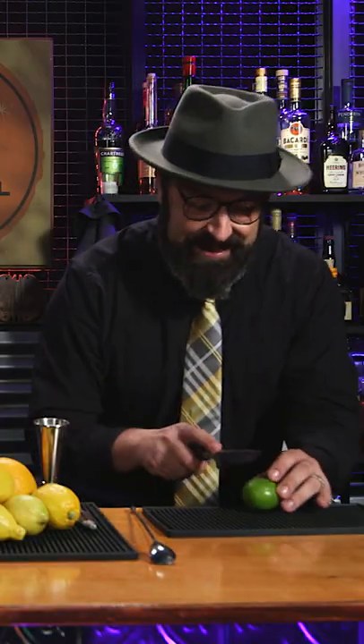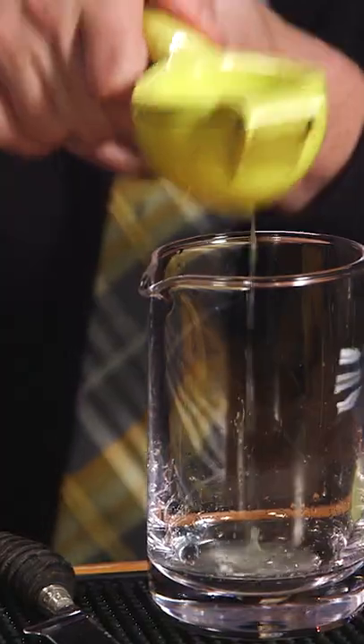We're going to be making a drink called the Green Ghost. Let's begin by slicing this lime. We're looking for about three quarters of an ounce, or for you, one and a half tablespoons.